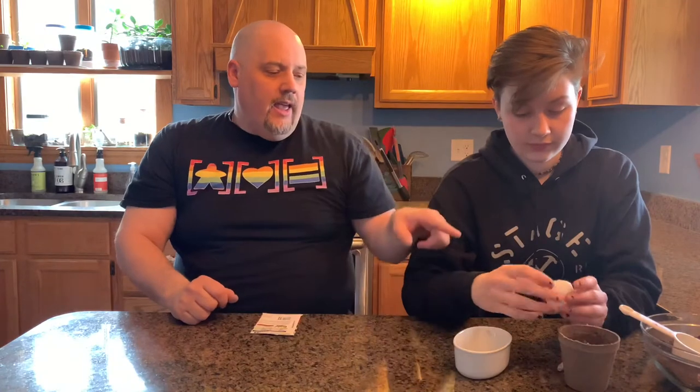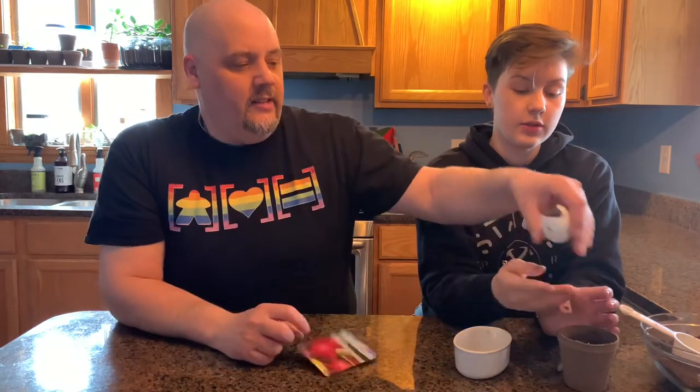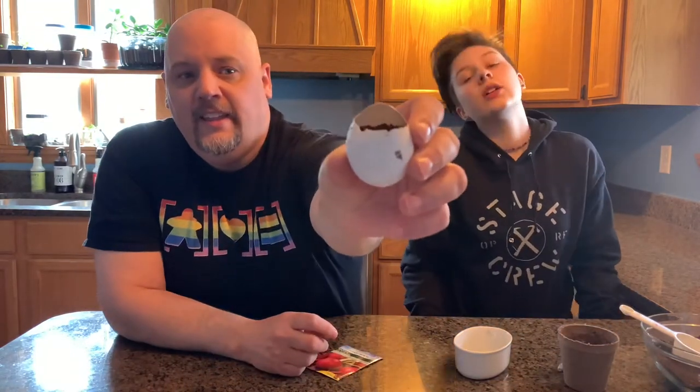We've got our egg with dirt and our cup with dirt. It's time to put in two radish seeds. Do you remember we said that a radish is a plant that you can grow and eat? You can also buy them at the store — maybe you could ask your grown-ups to buy you some radishes to try. I'm going to put in my two tiny little seeds, cover them up, and now inside the egg. Look at that — how cool that egg looks!